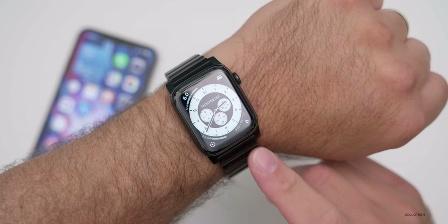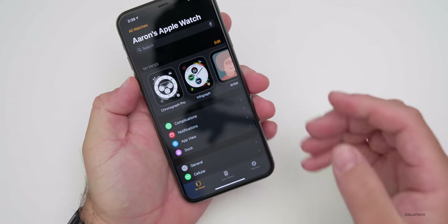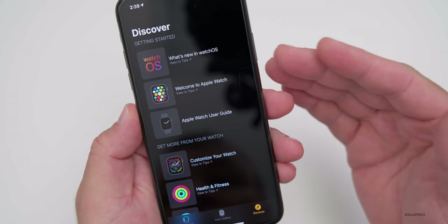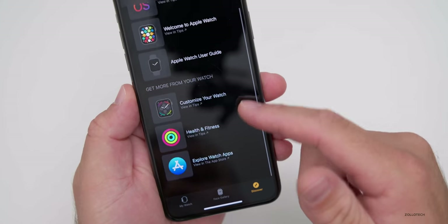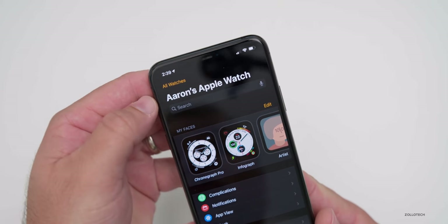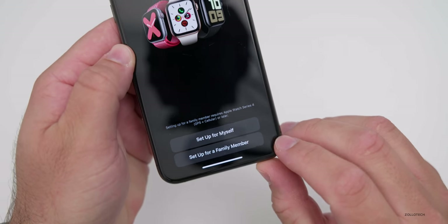I have watchOS 7 installed on my series four Apple watch. Before we look at some of the new features like watch faces, let's go into the watch app on iOS 14. You'll see there's a new Discover button in the bottom right, which helps you get started with what's new — including a welcome guide and more. There's also a new feature within watchOS 7 that's really helpful for families: if you go to All Watches and tap Add a Watch, you now have an option to set up for a family member.